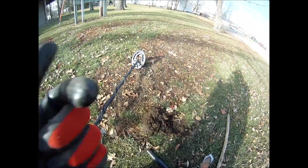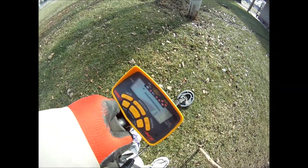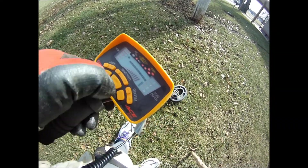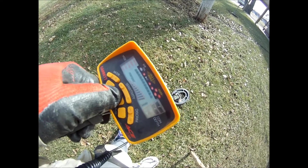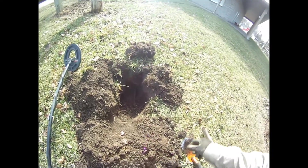My first hole — I dug a dime. A sweet dime, thank you! We're here by the railroad tracks.